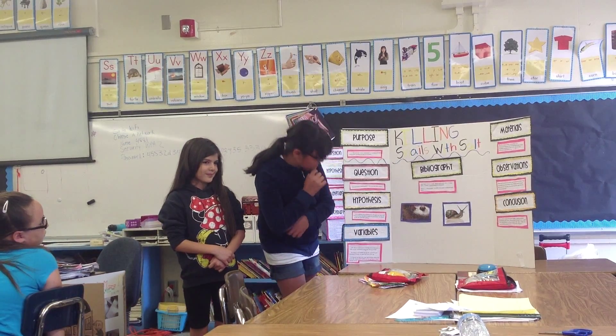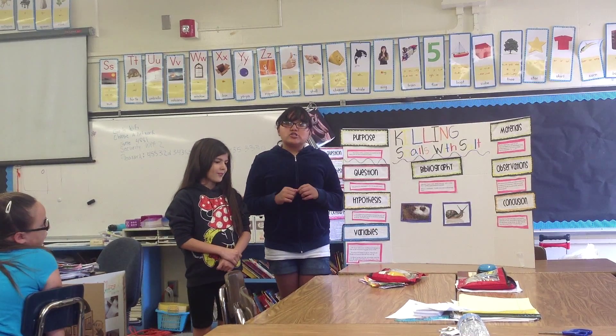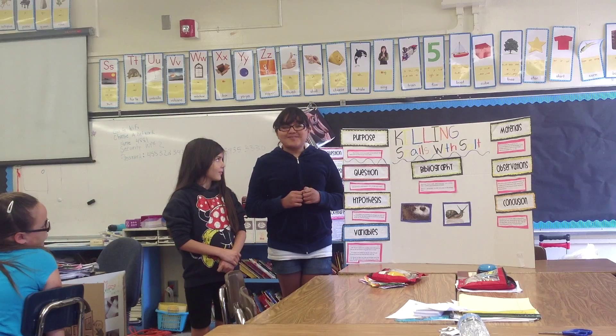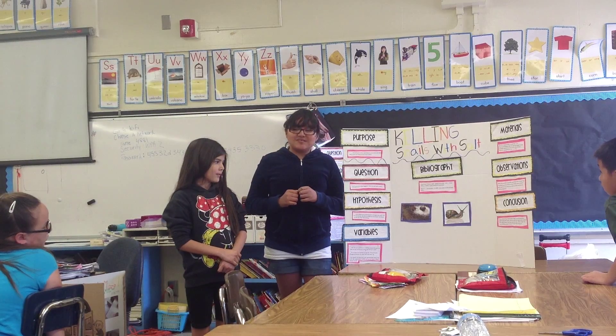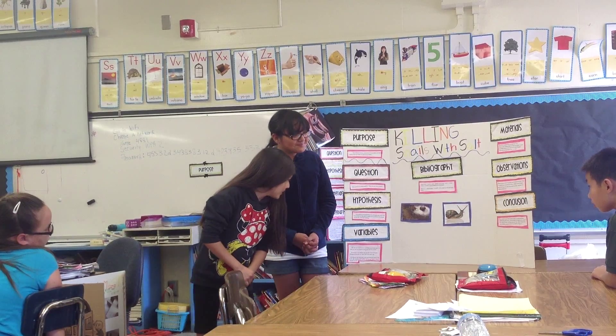Our hypothesis was that we thought the shell would do something like crack, but it didn't when we did the experiment.